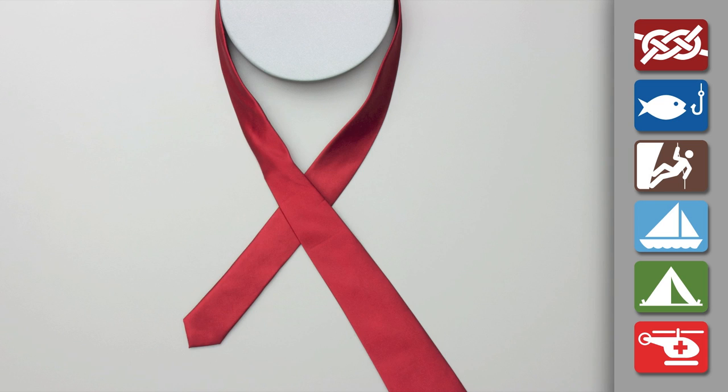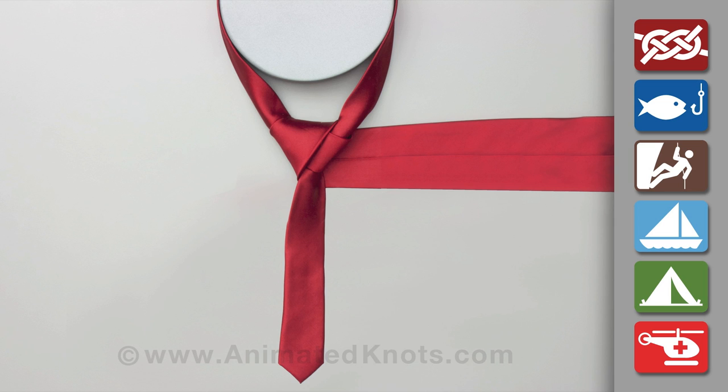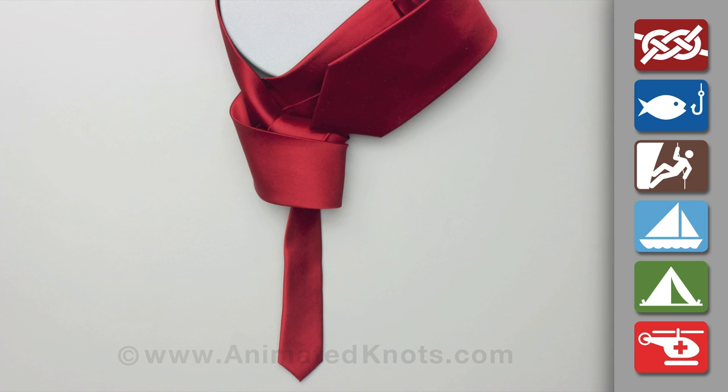Pass the long end across the short one, and then up and forward beside the neck. Make a complete turn around the knot, passing first behind and then in front. Then tuck the end up beside the neck and down under itself.